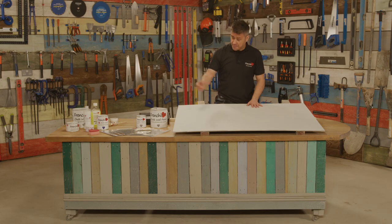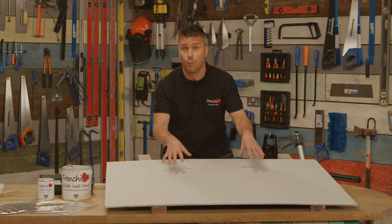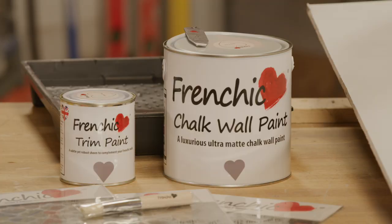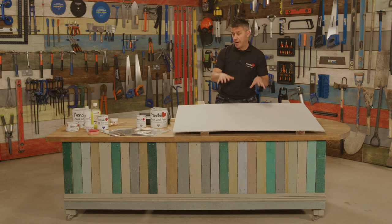The first one is the French Cheeks Chalk Wall Paint. I'm going to apply this onto this area of a plasterboard — that's like the equivalent of your walls and ceilings at home. I'm going to apply it with a roller. The other one is the trim paint, but I'm not going to apply that until the wall paint is dry.